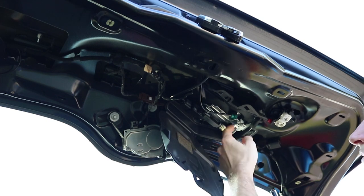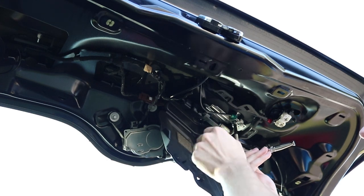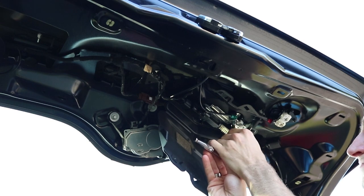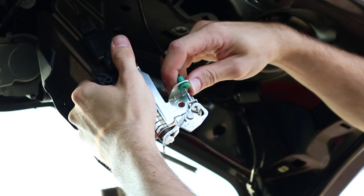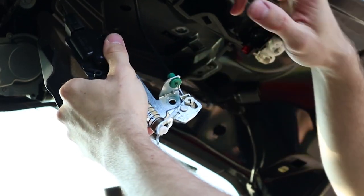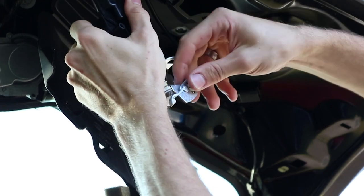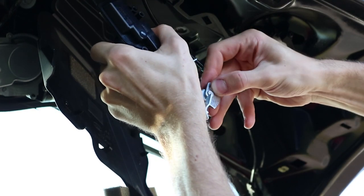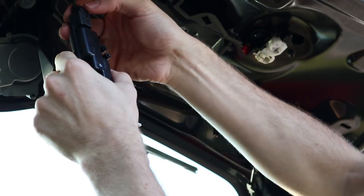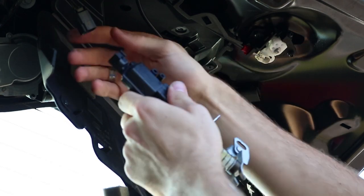There's just two 8mm bolts you need to undo - this one and this one - and then after that you can unclip this and reclip the new one in. Now you've undone these two bolts, you need to unclip this wire that pulls the latch open. You just need to pull this up like that, and then this will come out of that hole - just give it a little push and it should come out like that. So now you just unclip that. There's the old boot solenoid out.